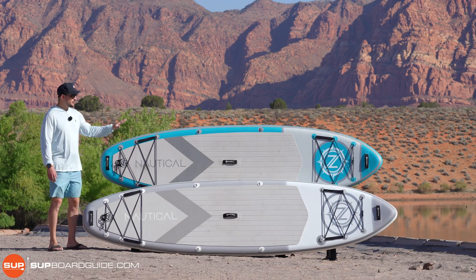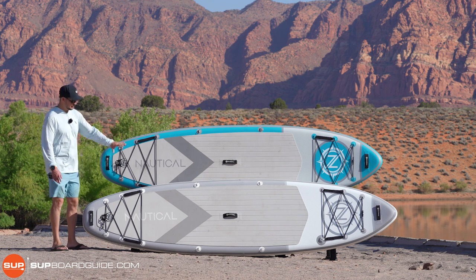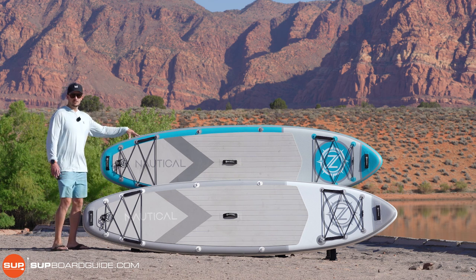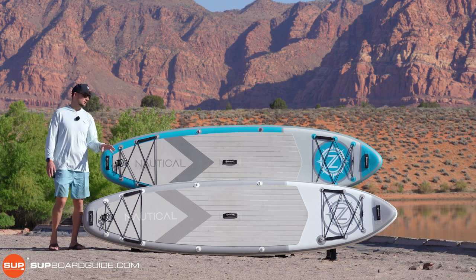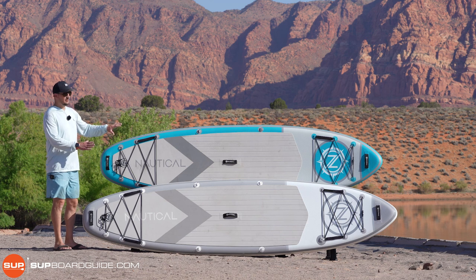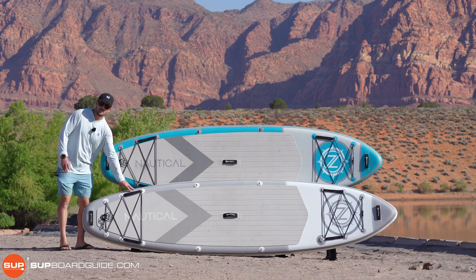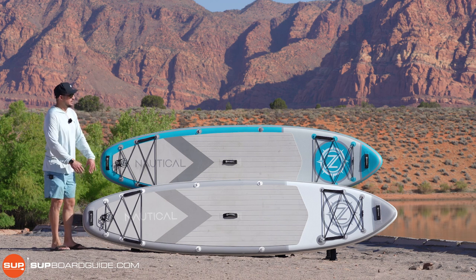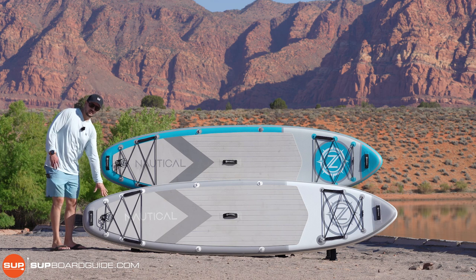Now we're going to dive into the features and specs of the Nautical lineup. I've got the 11'6" and the 10'6" boards here so you can see them, but keep in mind the boards are identical with the exception of the extra foot of length on the 11'6". It's not wider, the shape's not different, none of the features are different on the 10'6" versus the 11'6".